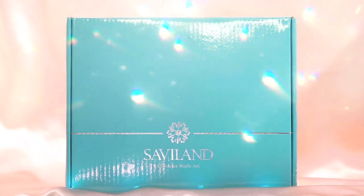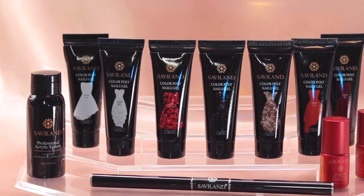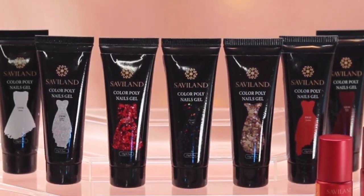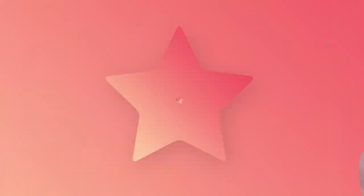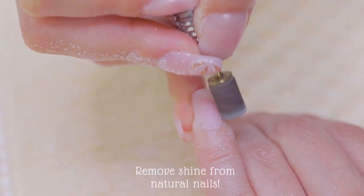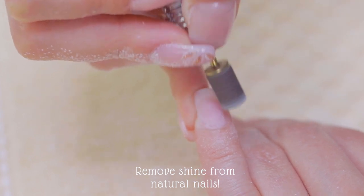Before we begin, I want to share with you the polygel kit that I am going to be using in today's video. Lately I've been obsessed with polygel and I've been experimenting in my free time, and I ended up coming up with this design that I'm going to show you, which I think came out really cute.